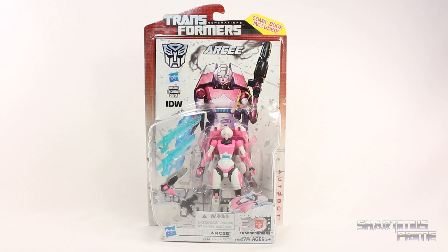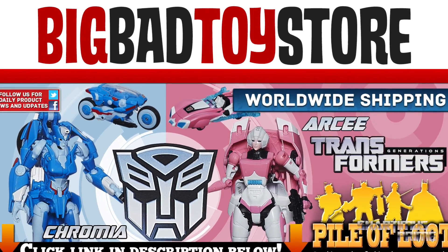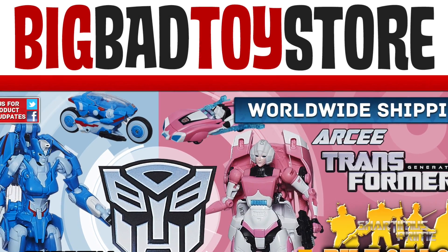What's up you guys? Shardamiss Prime here doing another Transformers figure review on the Transformers Generations Deluxe Class RC figure. If you're trying to get this figure yourself, you can get your big badass toys at BigBadToyStore.com — click the link in the description below.